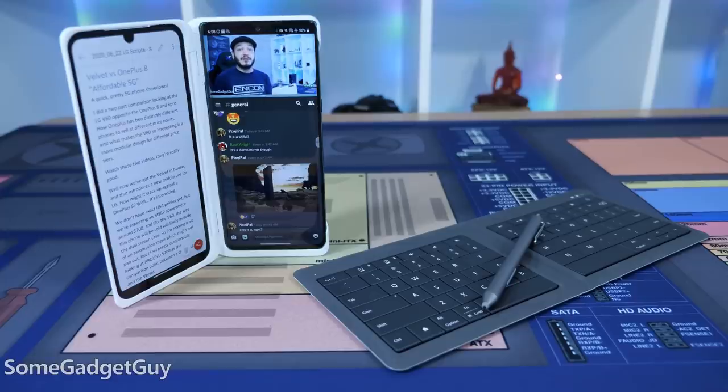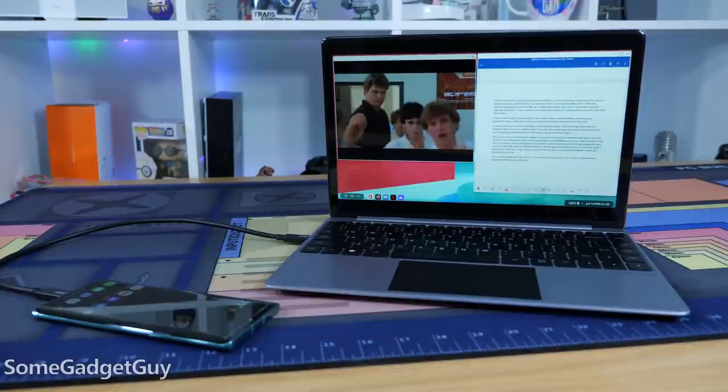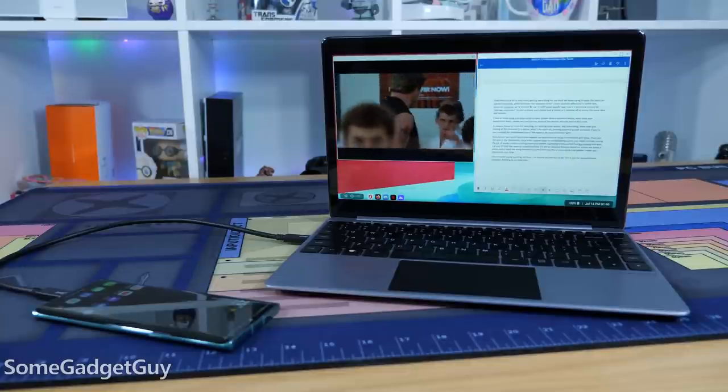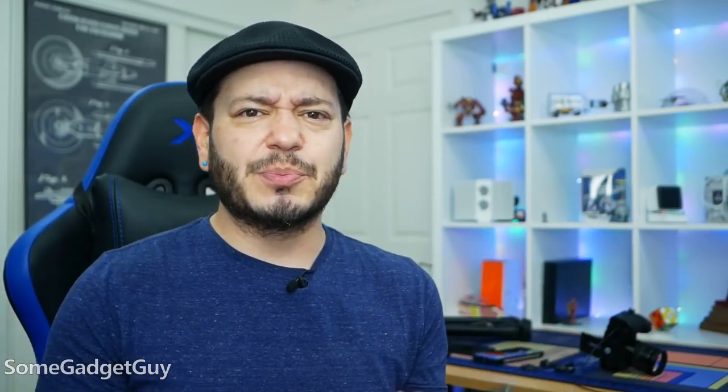Starting with the newer mid-range Snapdragons in the 600 and 700 series, and these new 5G chipsets — if your phone supports USB 3 and video output, you have a capable computer at the ready. The main thing lacking is we could use more accessories like my next dock to make this mode easier to use. Those of us who enjoy getting more bang for our buck will keep trying to push the limits on pocket computing, while everyone else pretends there's some practical difference in which ARM-powered computer we're allowed to use to fulfill a specific task.